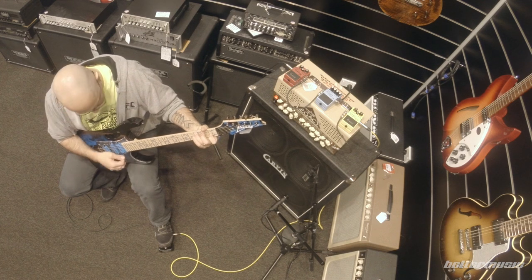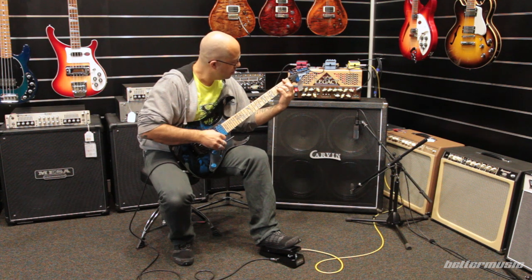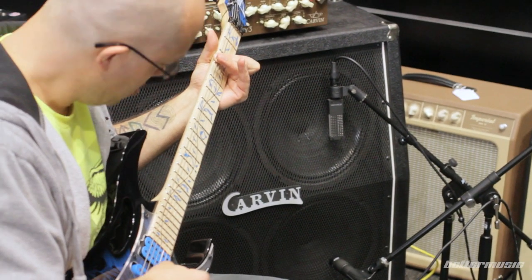Plus there's the cool RG body shape. The infamous RG came after the Gem, so all you RG lovers — and there are literally millions of us — all owe at least a little gratitude to Steve Vai and his Gem guitar design.